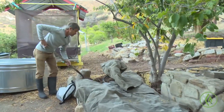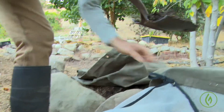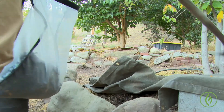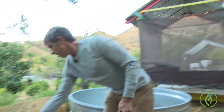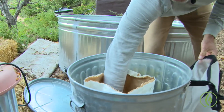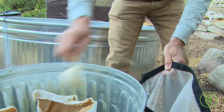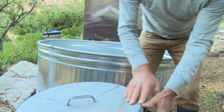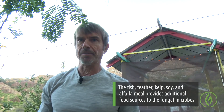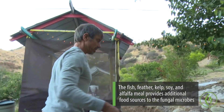These piles have all been made at different times, so taking samples from different piles ensures that I've got some diversity. As a bonus, I've got a meal of fish, feather, kelp, soy, and alfalfa — another source of fungal food. So there's quite a diversity of foods that I'm giving to this actively aerated compost tea.